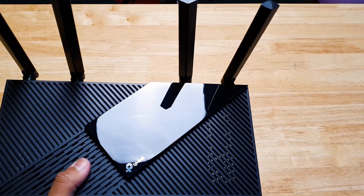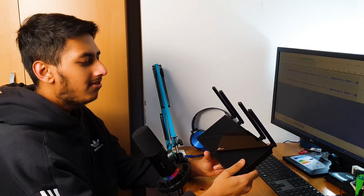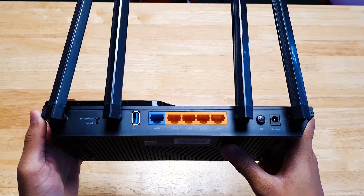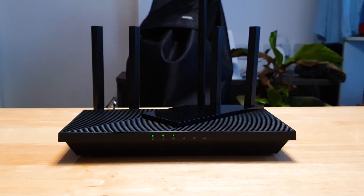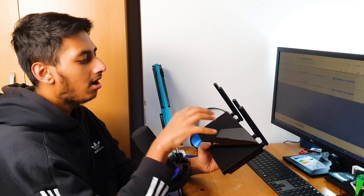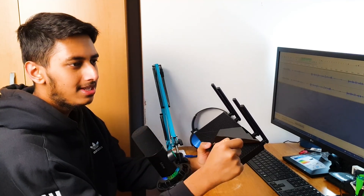Since it has Wi-Fi 6, it has a feature called Target Wake Time, which allows compatible devices to consume less power when connected to Wi-Fi 6. The 5 gigahertz band has doubled bandwidth with 160 megahertz channel support. The AX55 remains relatively cool thanks to good airflow and a large heatsink. It has four high performance antennas, and it's time to put it to the test.